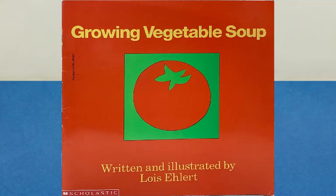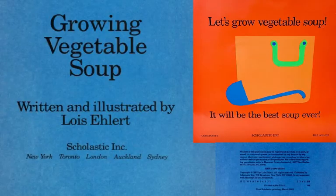This book is called Growing Vegetable Soup. It was written and illustrated by Lois Ehlert. This entire book starts with an idea: let's grow vegetable soup. It will be the best soup ever. There are gardening instructions, and there's even a recipe of how to do this.